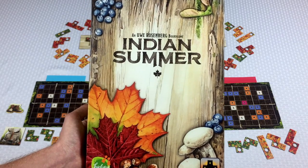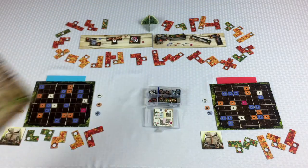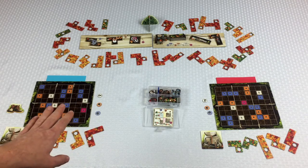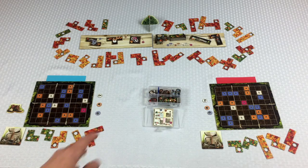They're great games for me to pull out and teach new players and my non-gamer family members, things like that. So we're going to go ahead and play this game of Indian Summer. I'm going to be doing a two-player game. We've got the blue player on the left and the red player on the right, and I have just added papers underneath the player boards just to make it clear as we bounce back and forth from one camera to the next what's going on.